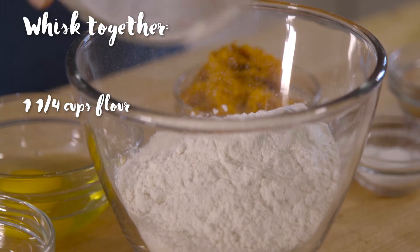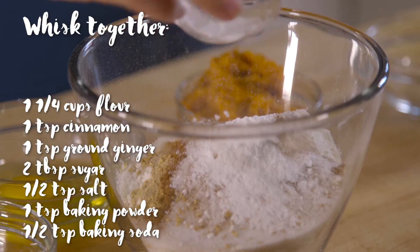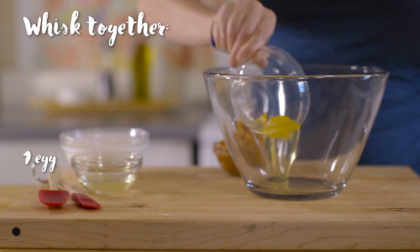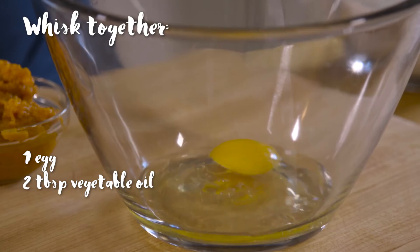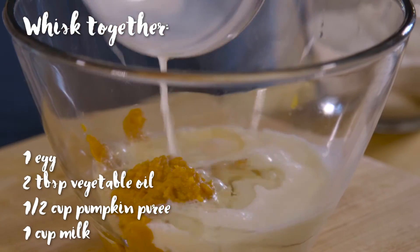This is a really basic recipe. I used a little ground ginger and cinnamon to give those warm fall flavors. A little bit of canned pumpkin is fine — just what you'd find at the grocery store. And then really basic: we're talking just flour and milk, a little baking powder and soda, salt, sugar, and an egg, and we're good to go.